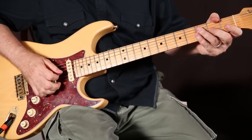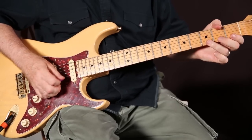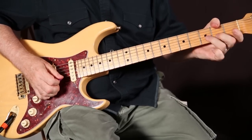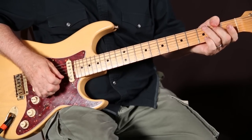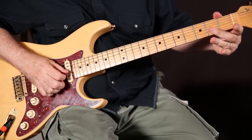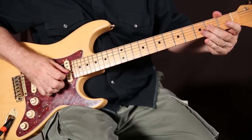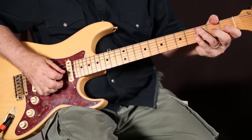It's kind of an easy way to visualize it. The next phrase is your third finger on the third fret, second string, and then second finger on the second fret, third string, and then you play the open B note again.